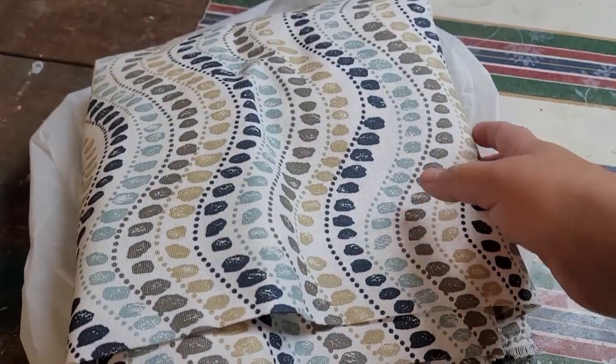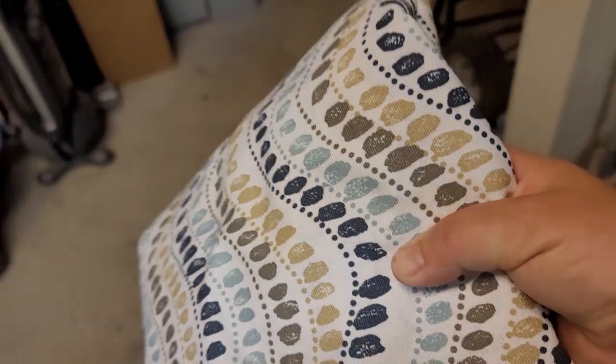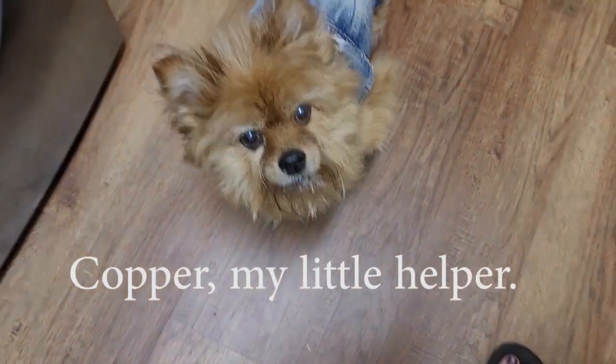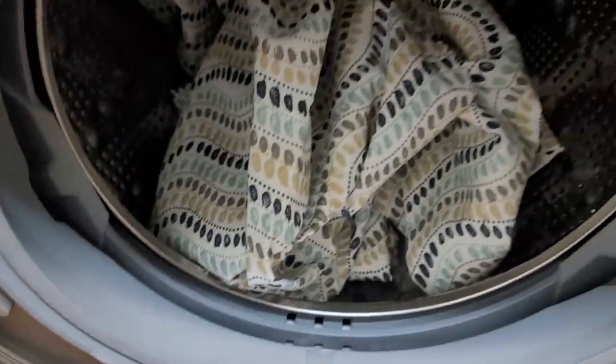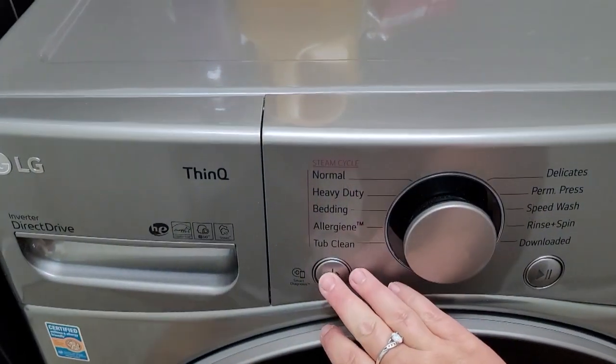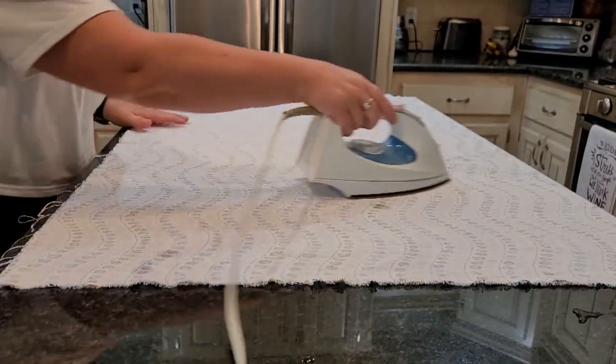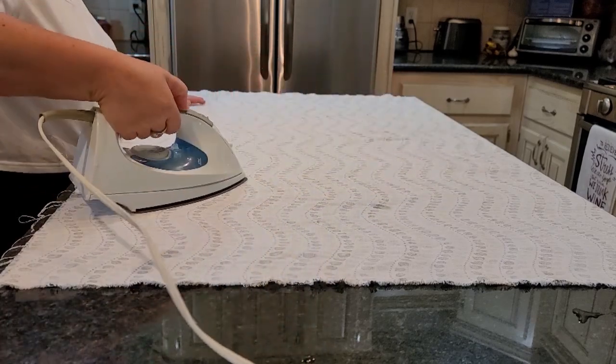The fabric seats on this set are stained and just dingy looking. I found some new fabric at Hobby Lobby. When you are upholstering seats you need to make sure to wash and dry your fabric first — that was the very first thing I was taught when learning to reupholster. After washing and drying, go ahead and iron out all the wrinkles; it will just look nicer in the end and you won't have any seams.